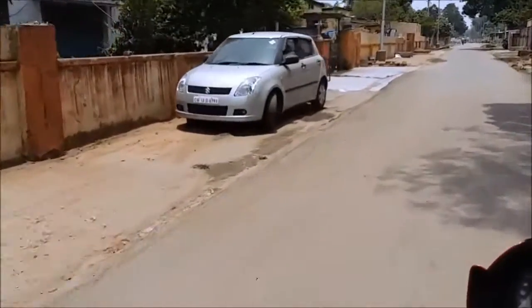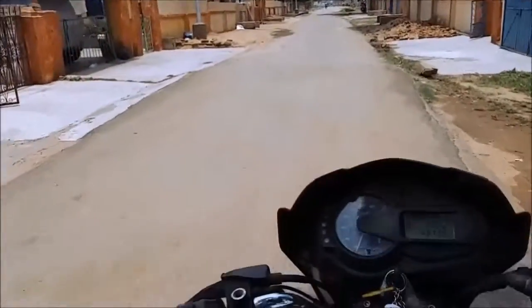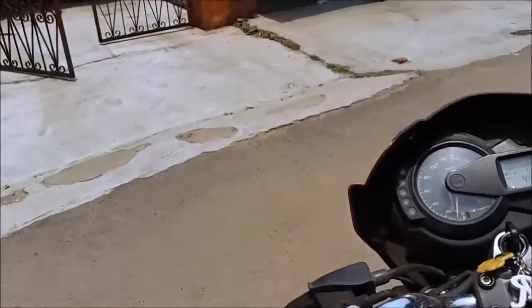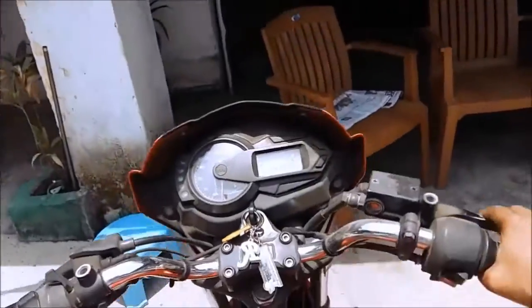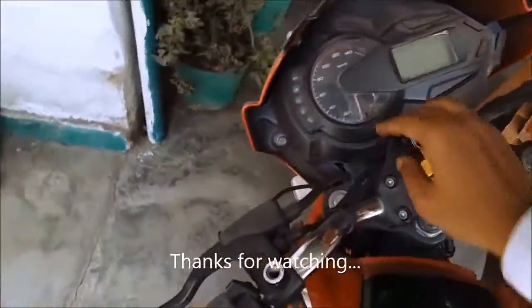Ok, my car is looking so dirty due to the rain. Oh — shit!